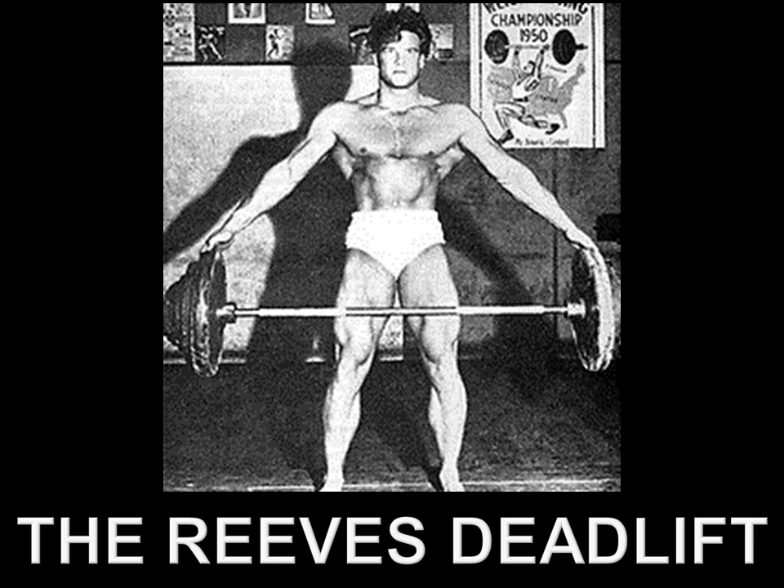Hi everybody, GoldenEraBookworm here. Today I'd like to talk about the Reeves deadlift and its complete misinterpretation and use nowadays. Steve Reeves, aesthetic icon of the silver era, was always looking at new training ideas to enhance his V-taper. He came up with revolutionary training ideas such as the Reeves deadlift, with the purpose of broadening his shoulders — and I can't emphasize this enough — the purpose of the Reeves deadlift was to broaden his shoulders.